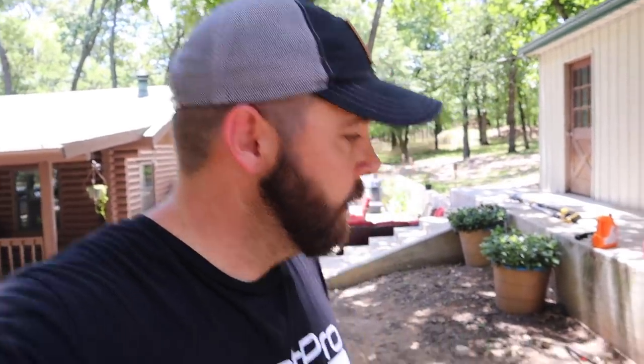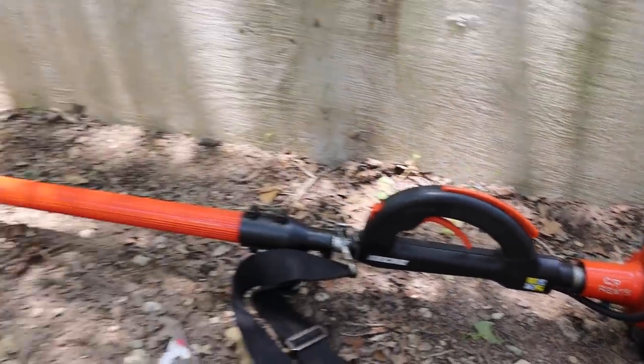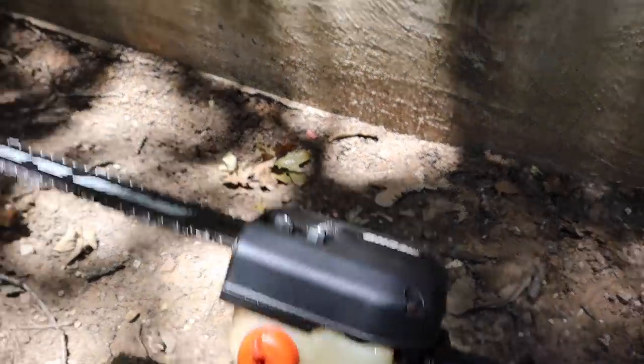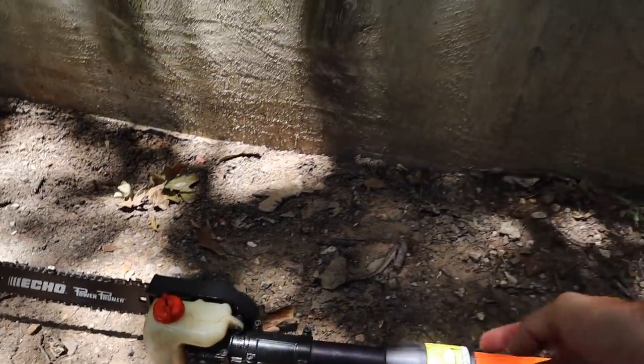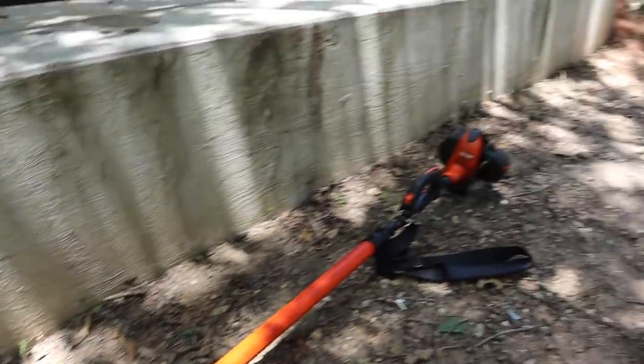Who do I know that has a good pole saw? GP Rents! I called up Eric and said, "Hey, do you have a pole saw we could rent for a couple of days?" He said, "Heck yeah, come get it." So we went and picked up an Echo pole saw — much like my old Stihl — with what I'm guessing is about a 12-inch bar that extends out to about 12 or 15 feet.